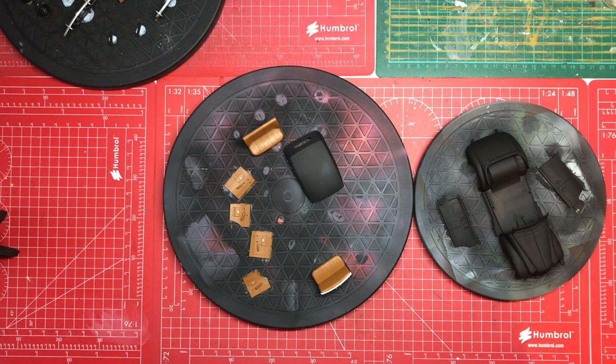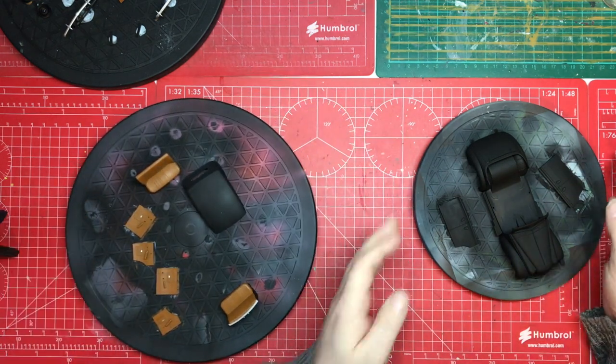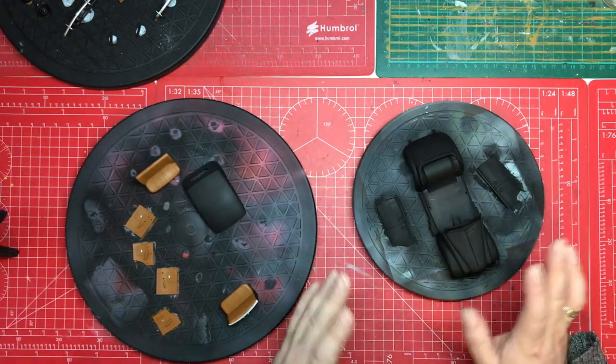We focused primarily on finishing and cleaning up the smaller parts, which I'll show you in a minute, and getting the base colors down. At this stage I still couldn't tell you what the plan is in terms of weathering. It's going on a diorama so I don't want to do too much weathering, but we're certainly probably going to put some dust on the tires and things like that.